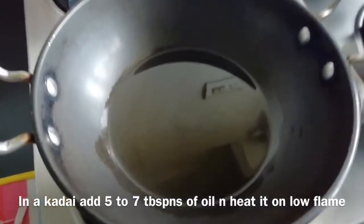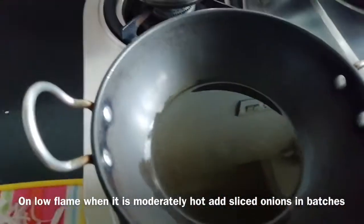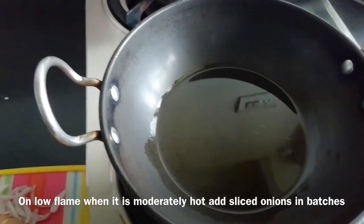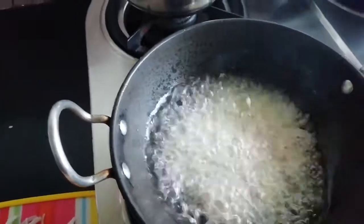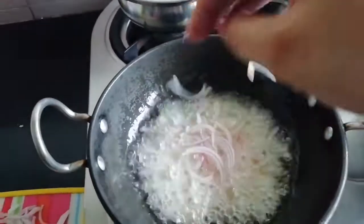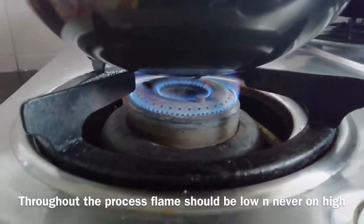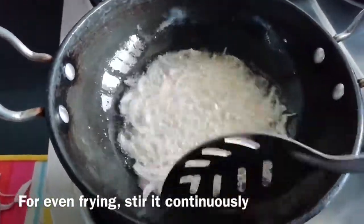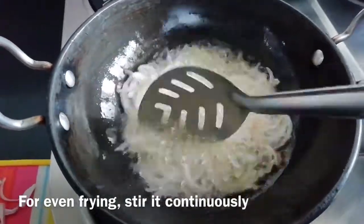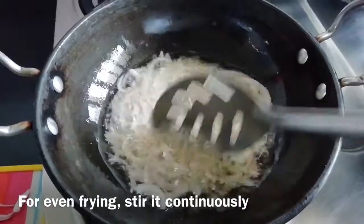In a bowl, add 5-7 tablespoons of oil on low flame. Add a little bit of onions and remember that the flame should be low throughout the process. Don't keep the heat on high. We need to mix it continuously so that everything will be equally fried.